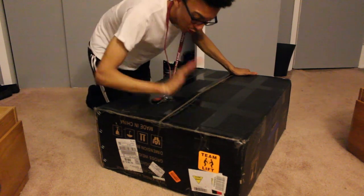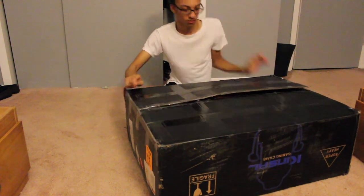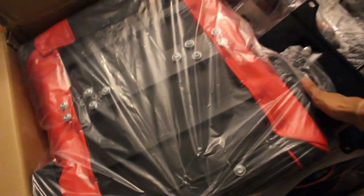As y'all see, this box is ridiculous, like huge. Oh my god. Do you guys see this? Oh my god, this is gonna be something. This is actually a lot of bars to it. I didn't even think it was gonna be this much. This definitely goes on the bottom, okay. We're just gonna leave that aside. Oh my god, this is actually a lot.